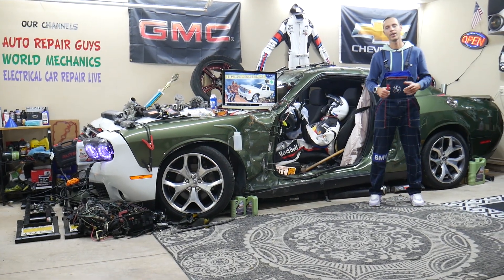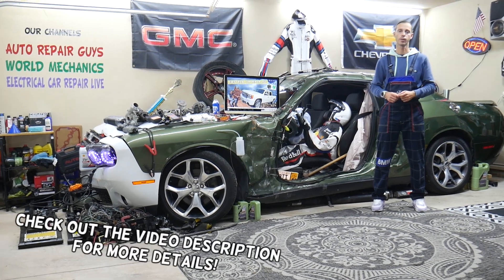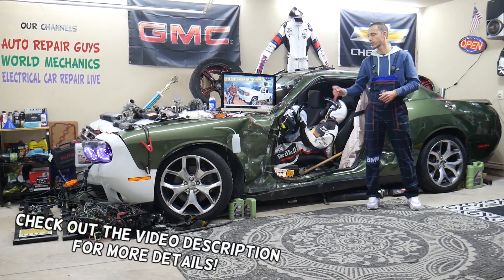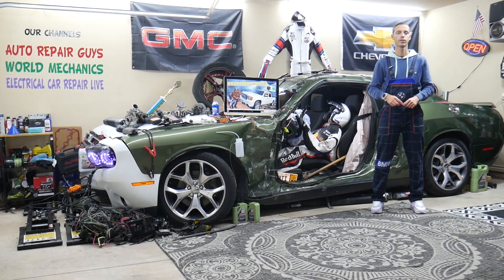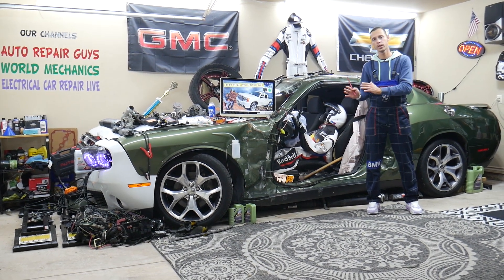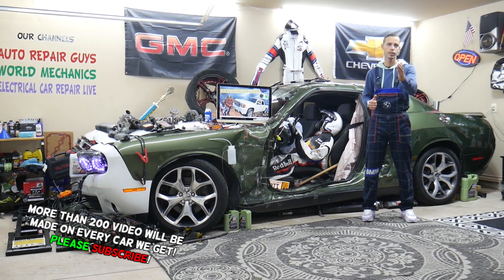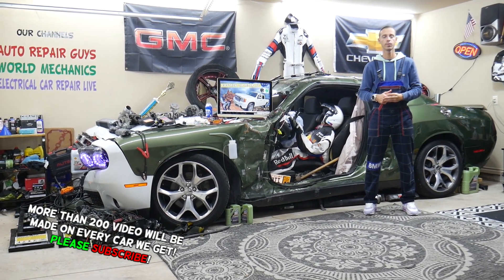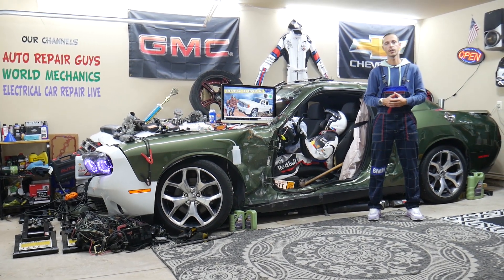Hey guys, welcome back to Electrical Car Repair Life. Thank you for watching and subscribing to the channel. Today will be a super helpful video for anyone with a GMC Sierra from 2007 to 2013 who needs to find where the rear window defroster relay is located, which relay controls it, and where you can buy cheap parts, tools, fuses, and relays at a good price with quick shipping — so you don't waste money and time.